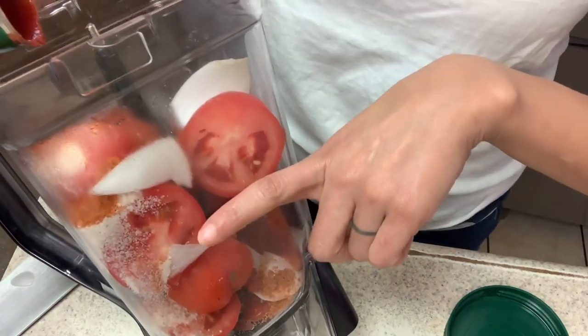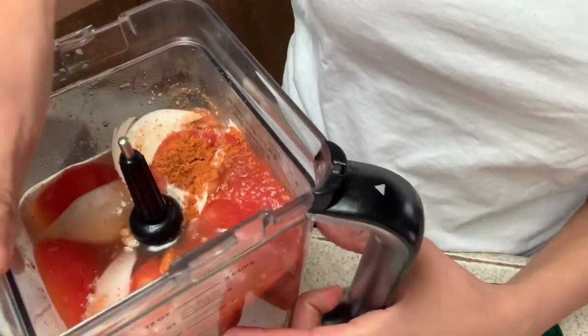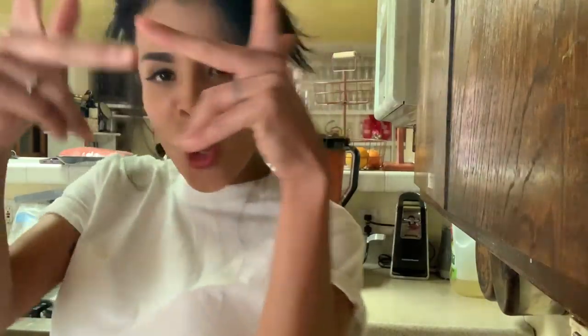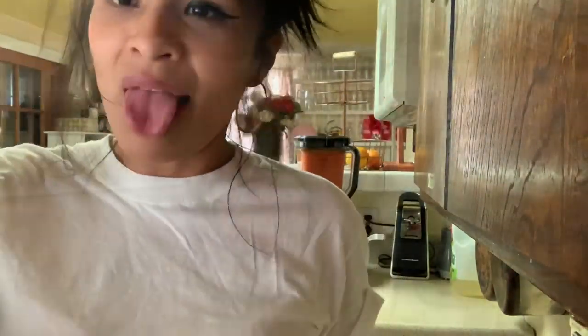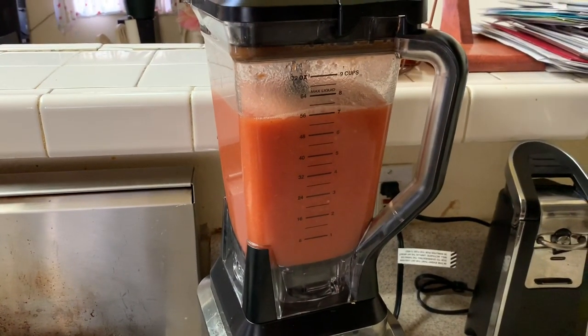Six cups. Blend that. The little remix right there is ready — nice and ready to go. And our rice is nice and dry, nice and drained. Now for the good part.